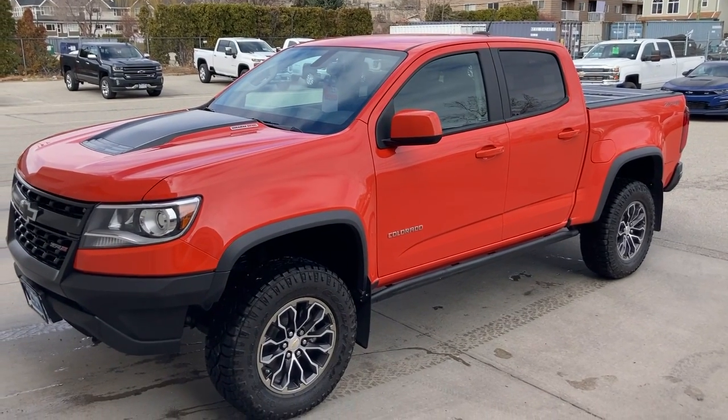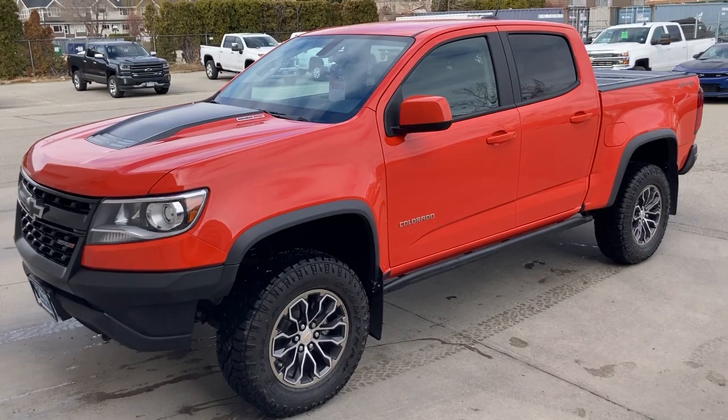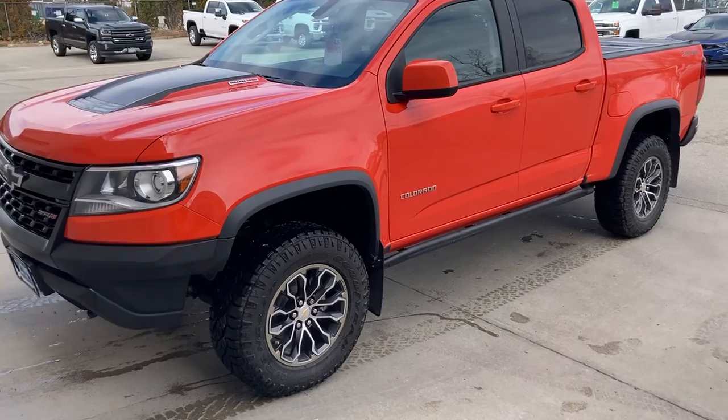Good afternoon. It's Sean here from Hubert Bannister Chevrolet. Just a short little walk-around video here in regards to our CRUSH 2019 Colorado ZR2 Duramax diesel.